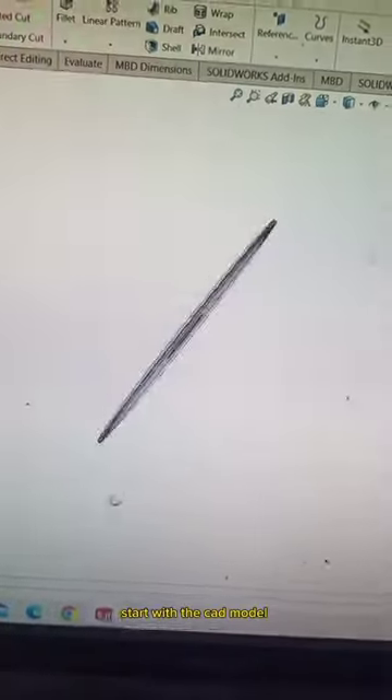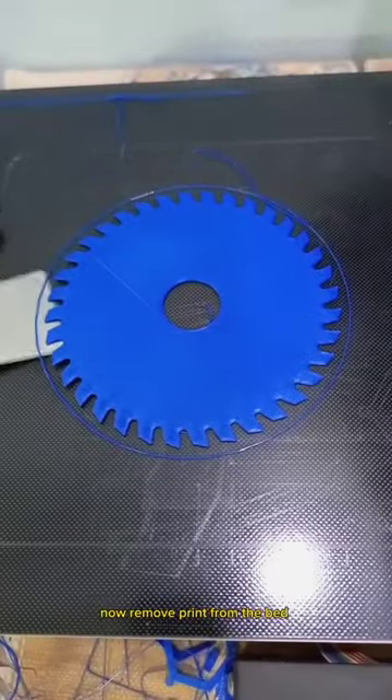Start with the CAD model and send the files for printing. Now remove the print from the bed.